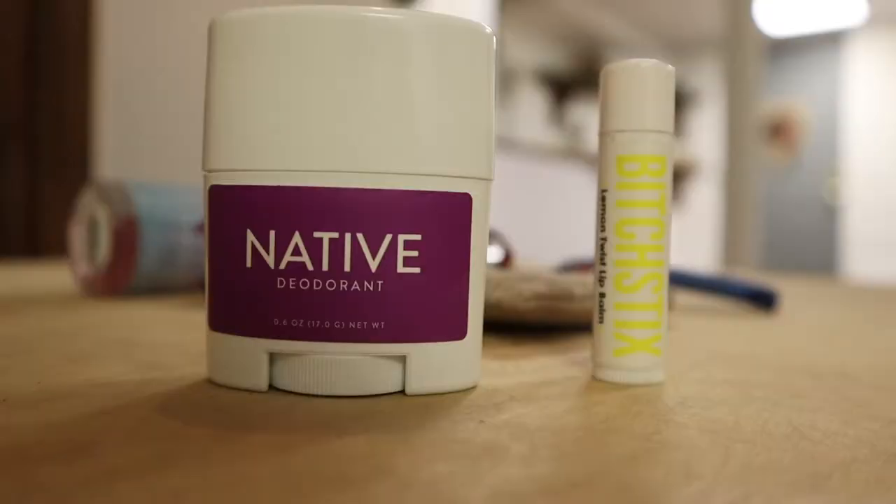My hair is kind of medium-thick — used to be pretty fine, but I bleach it a lot so it's coarse now, which is better for keeping elastics in. I also keep a natural deodorant and a really good chapstick. I like the Native natural deodorants — you can buy the little travel sizes and they come in a whole bunch of different scents. My favorite chapstick is one from a company called Bitch Sticks, which is hilarious, so I love that.